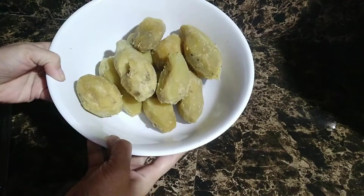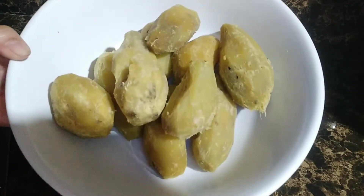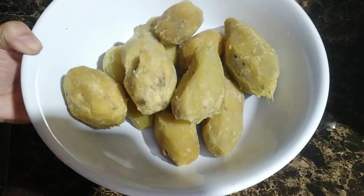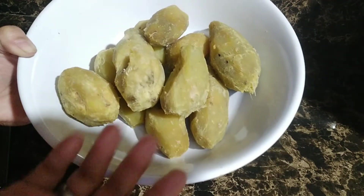So mga kakravings, meron po tayo yung isang kilo ng ating kamote or sweet potato. Any kind po ng kamote — yung ube, pwede yung pulay yellow, pwede rin po yan. So ito po is nilaga na po natin.